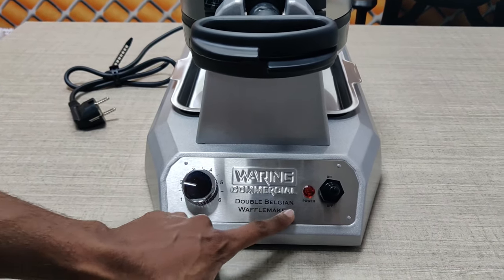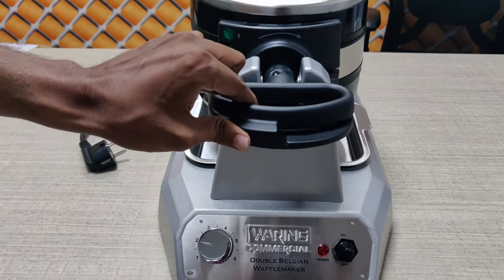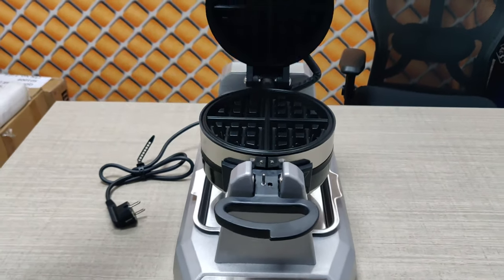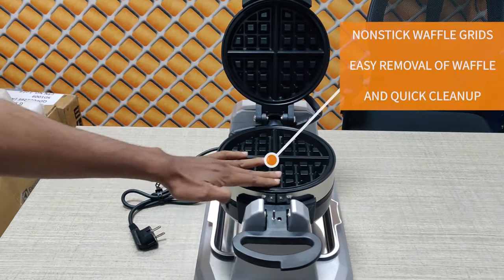It comes to the branding of this machine — it's called the Double Belgian Waffle Maker. The handle of this machine is very soft and sleek. And this is the waffle grid.